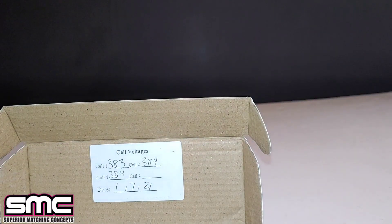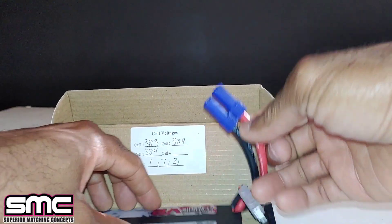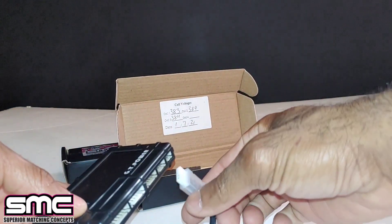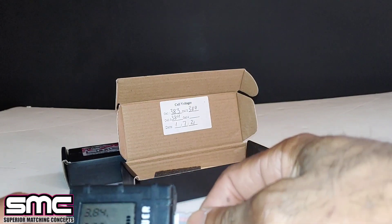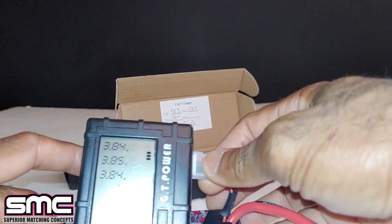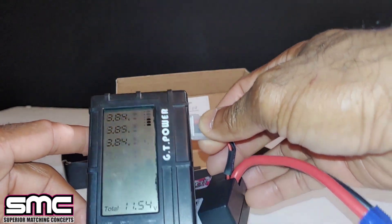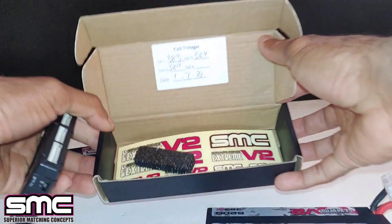I have my balance checker here - let me go ahead and plug this in and take a look. We have 3.84, 3.85, and 3.84 per cell, with total volts at 11.54 down there. They also give you stickers - I love stickers!